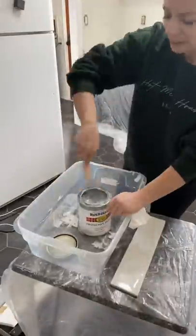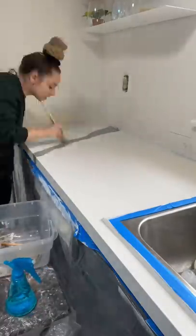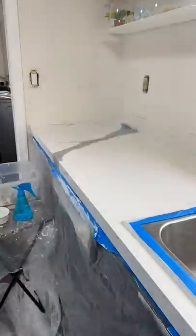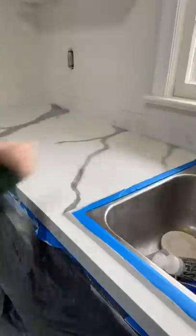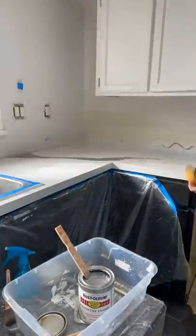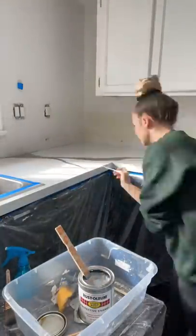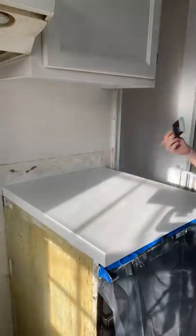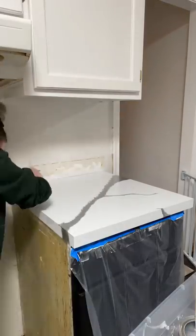Once it was cured, I went over it with a paintbrush and the same enamel paint in a darker color to make my veining. I wanted really dramatic veining, kind of like the Cambria surface slabs, because I'm totally in love with those. Once I put it on with the paintbrush, I used a damp sponge or a tiny damp paintbrush to make it look more natural.